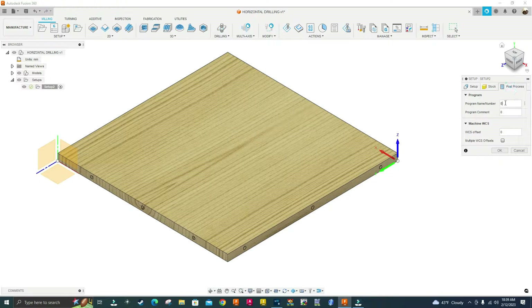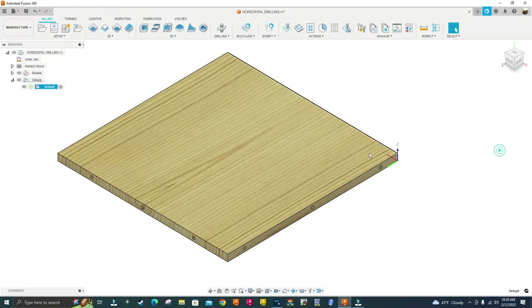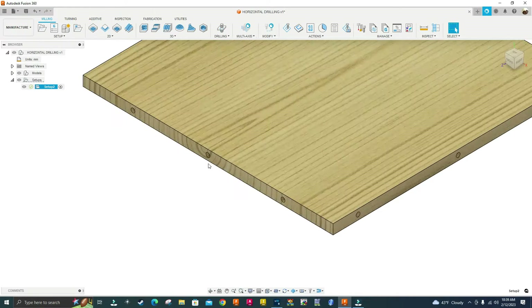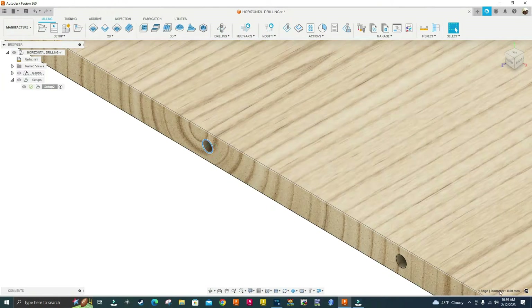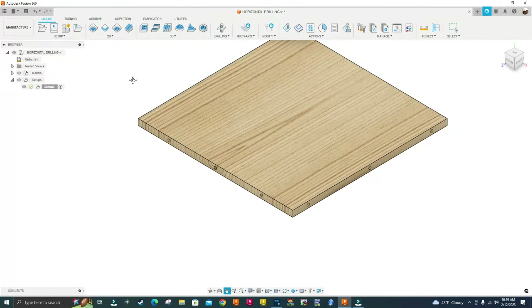In the post process I'm going to name the program 'horizontal_drilling'. My program will be using an 8mm wrap point boring bit. All these holes on the part are 8 millimeters in diameter — I'll select one hole here and you can see at the bottom right corner of the screen it says diameter 8 millimeters. So I've created the setup.